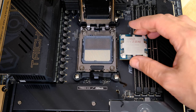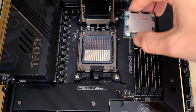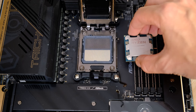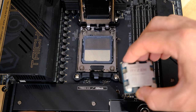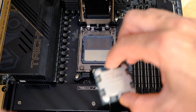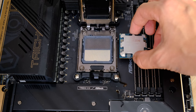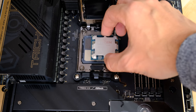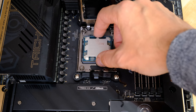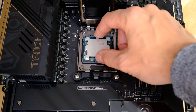It pays dividends to know which way round it goes before putting it in, because you do not want to be lifting it in and out more than necessary. Don't lift it from a great height — if you drop it, it will bend the pins and kill your motherboard. Get a firm grasp, either end-to-end or side-to-side, whatever feels comfortable. Then just move the CPU over as low as you can, as slowly as you can, line up the slots, and gently lower it into place.